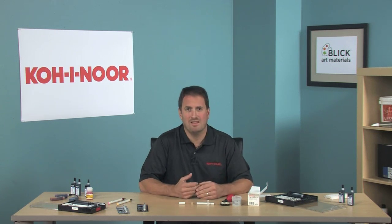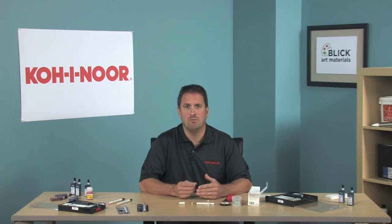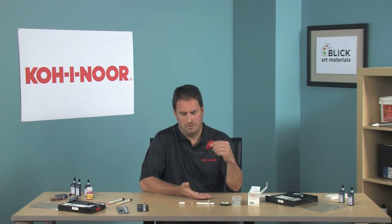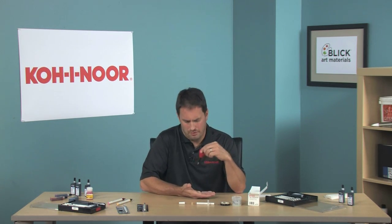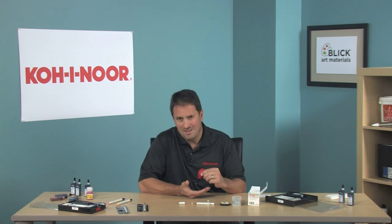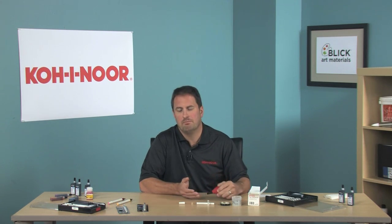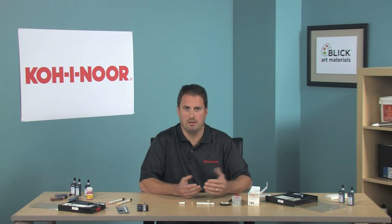Once it seems like the ink is out, go ahead and remove the tip from the cleaner. Hold the syringe straight down with the tip over your hand or a towel, and squeeze very lightly — just until you see a drop of liquid forming at the tip. If that liquid is clear, your pen is clean. If it is colored or dark with ink, please dip it back into the Rapido-Ease and repeat the process.